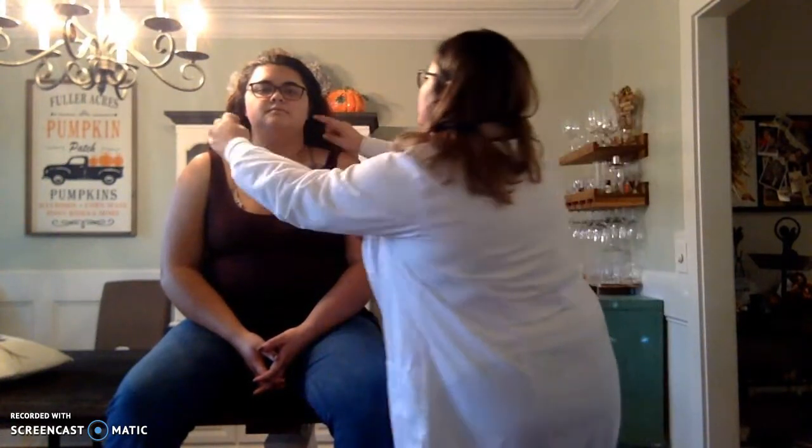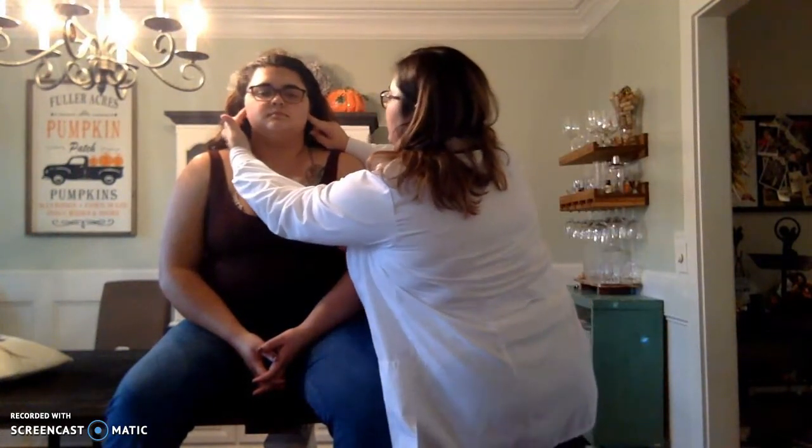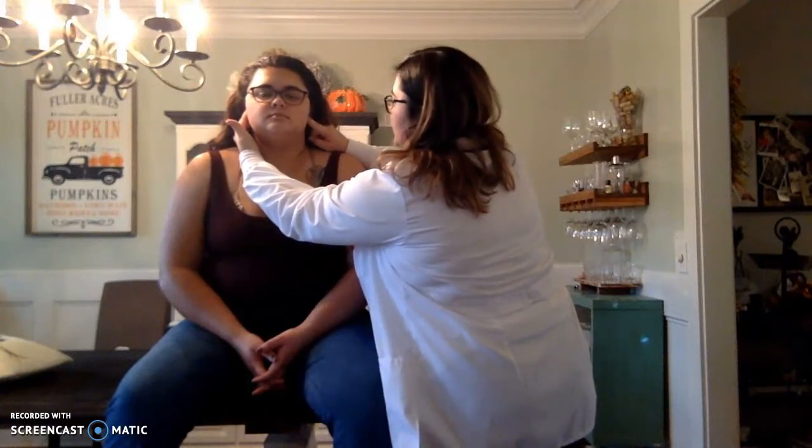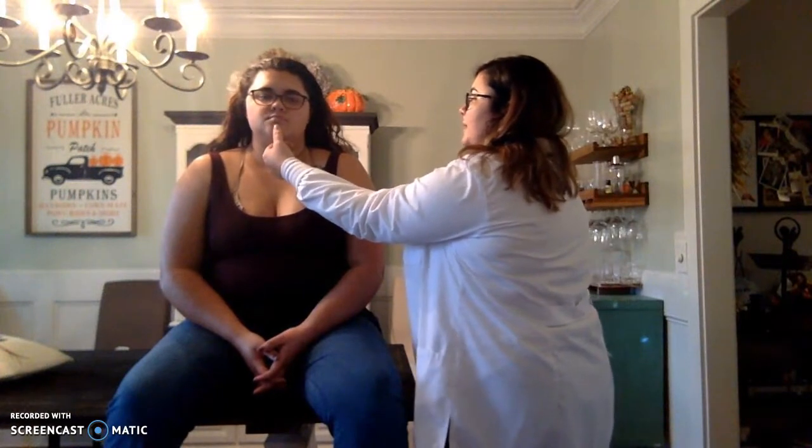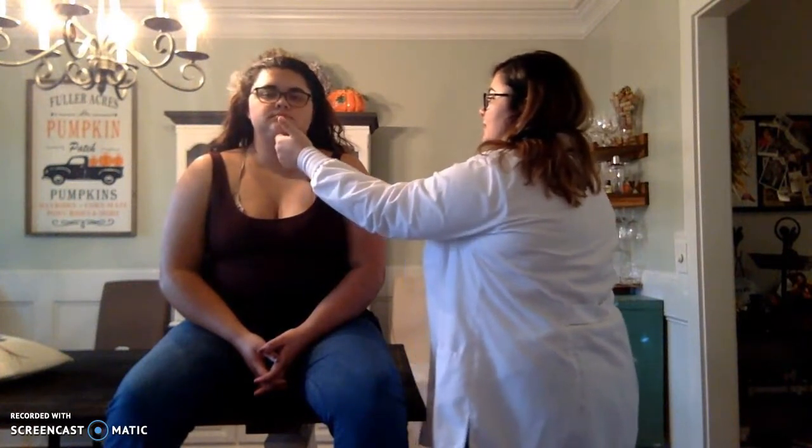Next we're going to the musculoskeletal assessment. I'm going to start with your jaw. I'm going to place my fingers right here — you can just open and close. I don't hear any popping and I don't feel any crepitus or any swelling. Do that again and then move the bottom of your jaw side to side and then back to front. Any pain? No. Excellent. Can you jut your jaw forward and then back? Perfect.